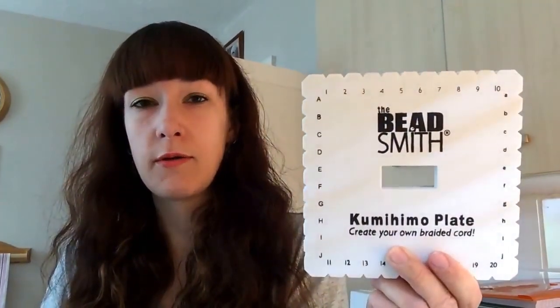The kumihimo disc creates a hollow cylindrical braid - you have a space running down the middle. You can also buy square kumihimo plates which let you do flat braids; that doesn't come in the kit. I bought that separately for about £2.50, and it's the more versatile option because you can do flat as well as round braids.